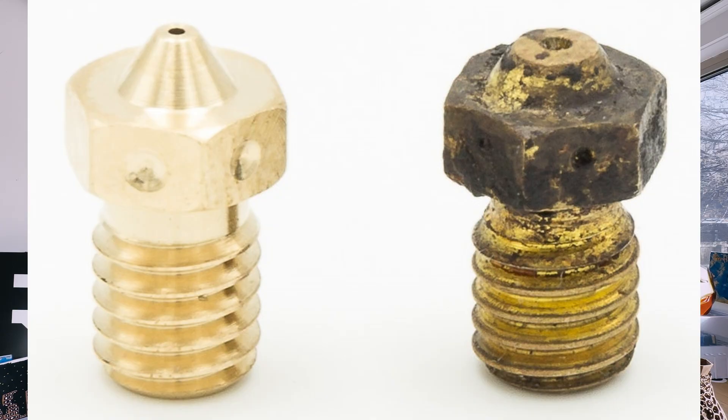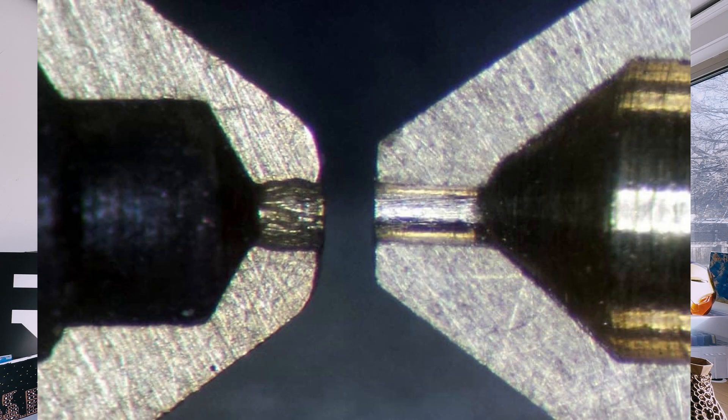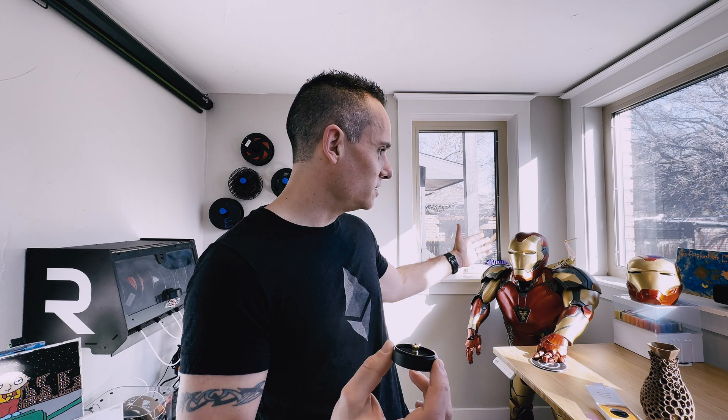I ended up buying this because I rarely swap out my nozzles. In fact, I've been running the same 0.4 millimeter nozzle for probably three years now — and you should swap them out every three to six months as they start to wear out. As you can see, I've been printing quite a bit with things like Ironman over there, so I've definitely had my printer nozzle on there far too long. Let's see what the process is to swap this in and do a couple of test prints.